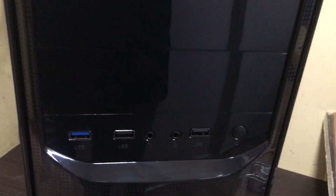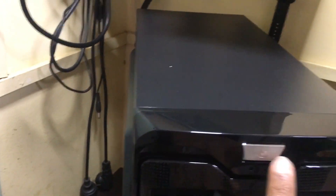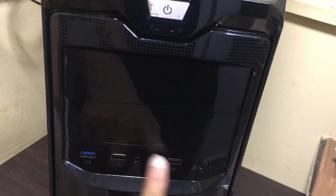There are 2 USB 2.0 ports and 1 USB 3.0 port. The power button and reset button are there. On the back side, there is a built-in SMPS.